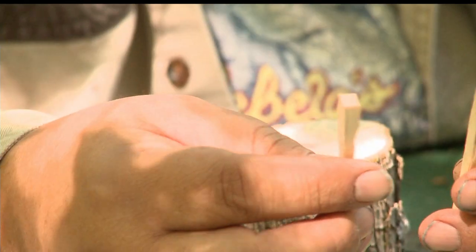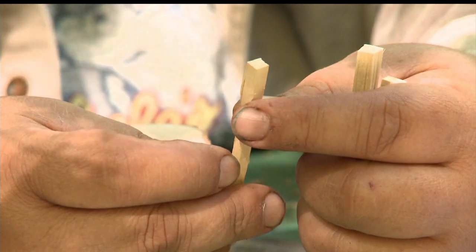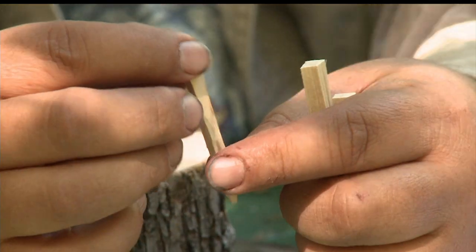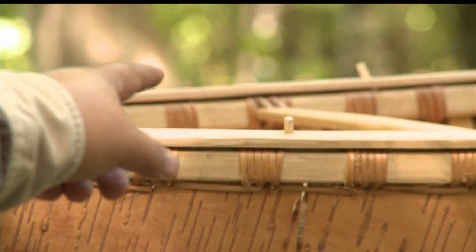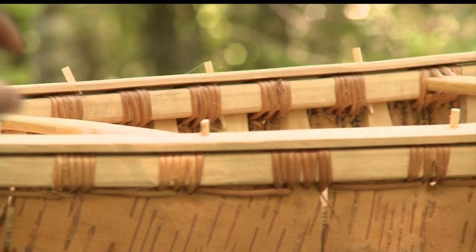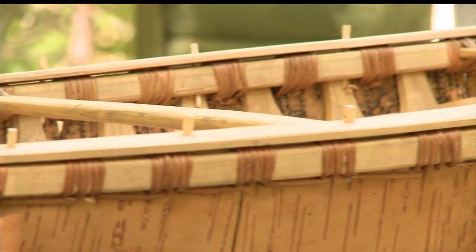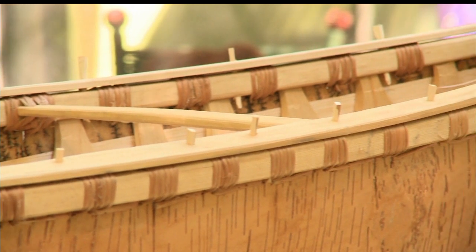What I'm doing today is making pegs for the canoe — these would be going through the top of the gunwales, the gunwale cap. These are ironwood. These pegs stick up and go all the way through, and if you zero in on the back side over there you can see the pegs coming through the bottom. That's how the caps are attached. There's no nails, there's no screws in a canoe.